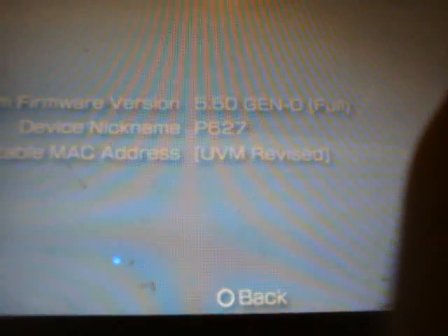Go to system settings, scroll down to system information, and I am now running on 5.50 Gen D full custom firmware. So that's it — custom firmware 5.50 Gen D full. If you have any questions, leave me a comment or send me a message. If you have any recommendations for other videos, leave a comment on my channel at youtube.com slash death reign — spelled D3ATHR-A-I-N-333. Thanks for watching, enjoy the new firmware, I'll talk to you later guys, bye.